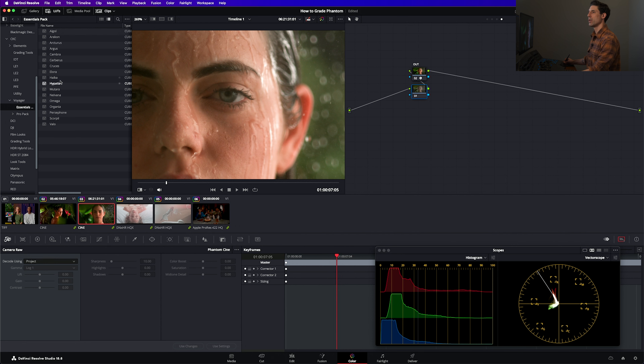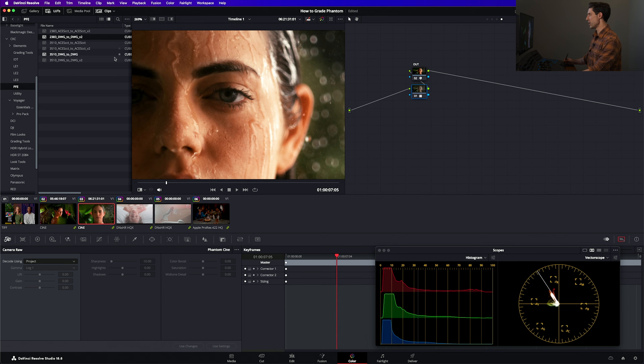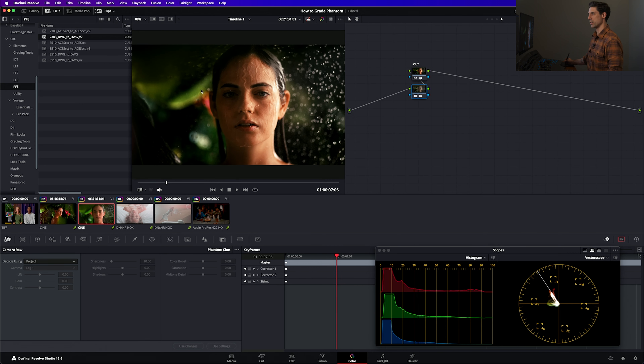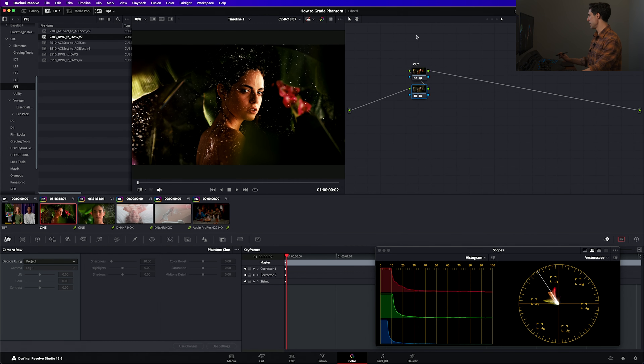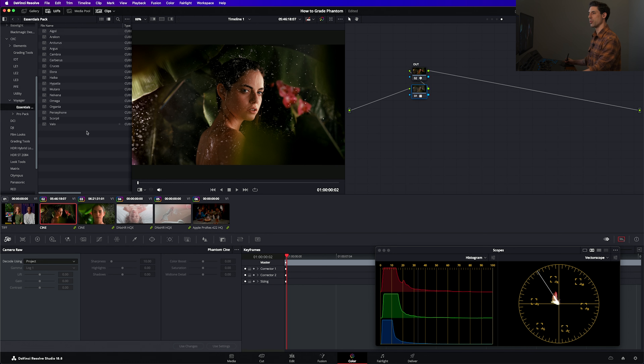And from here the good news is we've effectively set up the same color management I always show here on the channel: we map into DaVinci Wide Gamut Intermediate, we do our grading, and then we go out to our display space. In the same way, we can go over to our timeline level and audition any looks we want. I could audition something from my print film emulation set — my 2383 or my Fuji 3510. These are both free downloads that I'll leave links to in the description. You can get some film character in your images quite easily, and that's going to change the grading decisions you'd want to make underneath.